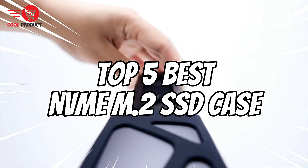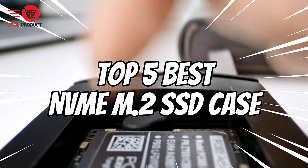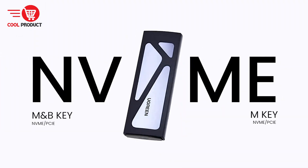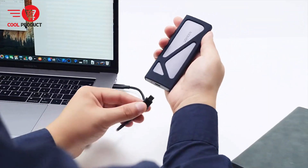Welcome back to our channel. Today we're diving into the top 5 best NVMe M.2 SSD cases on the market. Whether you're a tech enthusiast, a professional, or just looking for reliable external storage, we've got you covered. Let's get started.